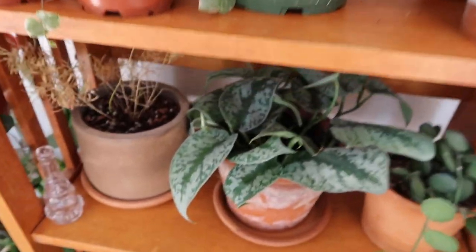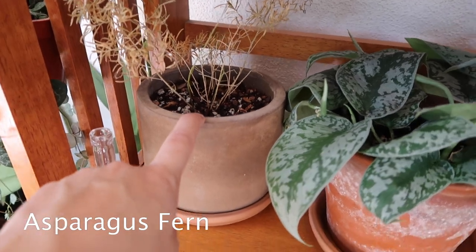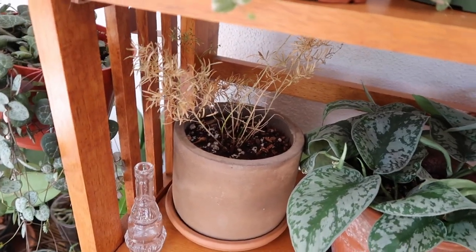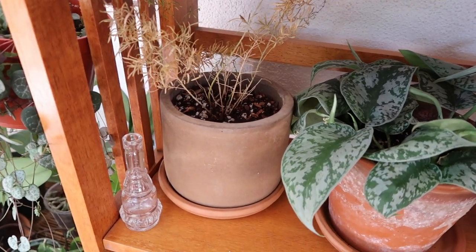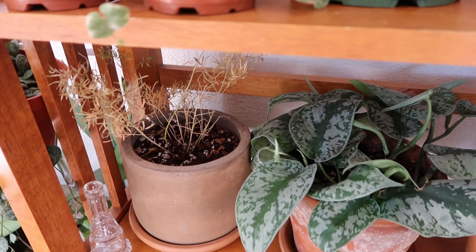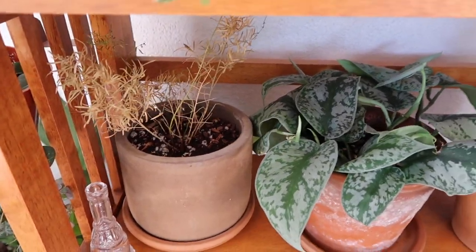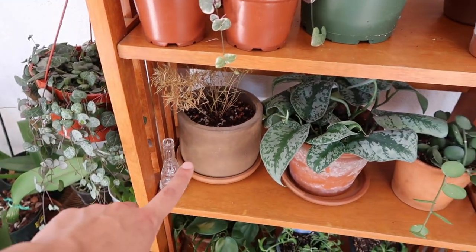Coming down here, this is an asparagus fern and you can see it is all crispy and dried out. That's because I forgot to water it for quite some time. I'm hoping it'll come back, and I really think it will. Even if it doesn't, I have one growing in my backyard, so I could get a new one. It got really crispy and sad, so I need to keep my eye on watering that one.